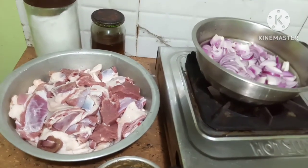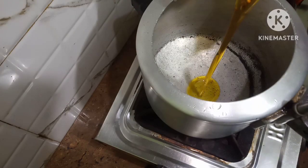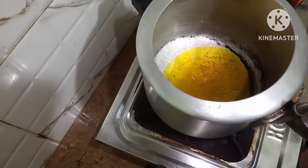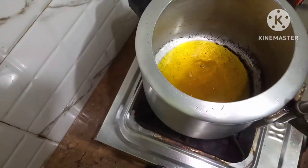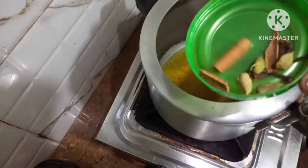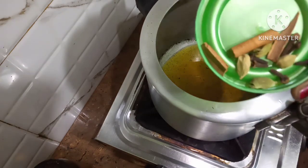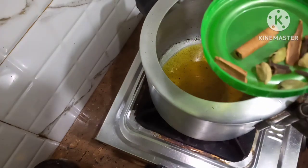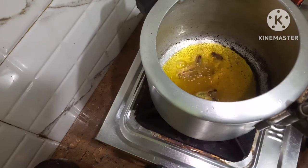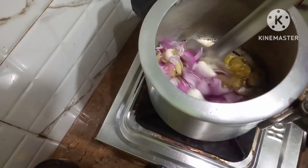Come on, let us start the recipe. Put some mustard oil — I'm using mustard oil to make the mutton. Mutton has got too much fat so I won't put much oil. I've taken kara garam masala here — this has got green elaichi, darchini and some long. I'm putting this in.